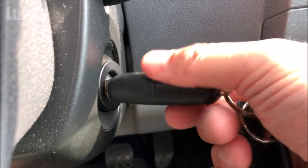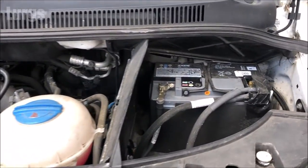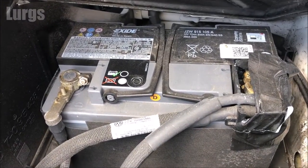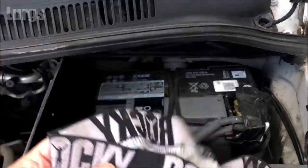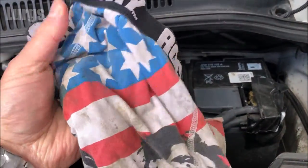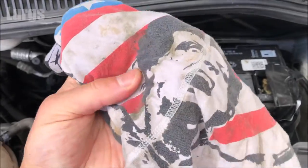The first thing you must do is turn the ignition off and remove your key, then you need to locate your actual battery. Most batteries will be in the engine compartment, but some may be in the boot or trunk. It's a good idea to have a rag ready to wrap up the terminals once you've removed them.